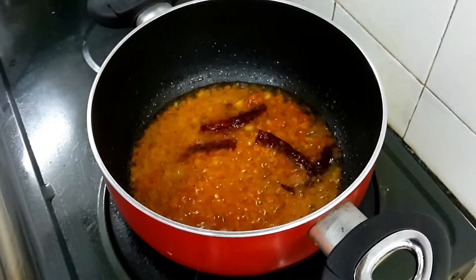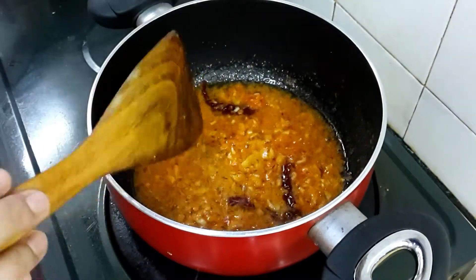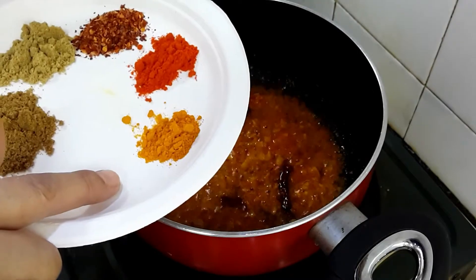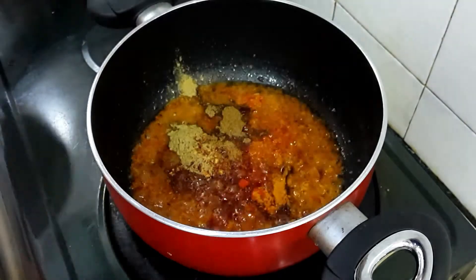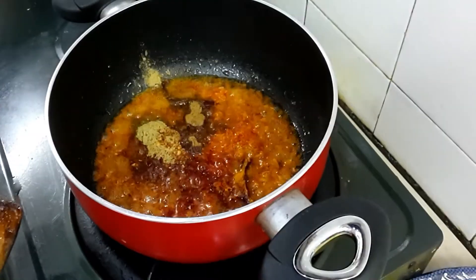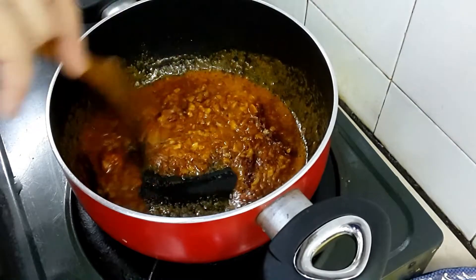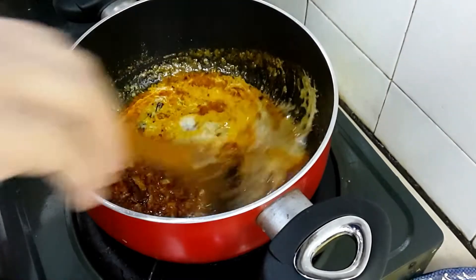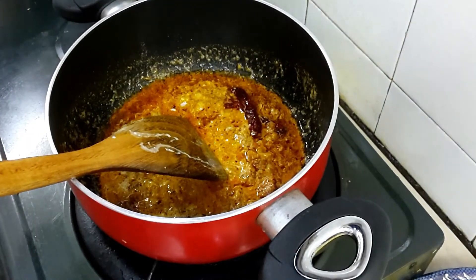Now I am going to add cashew nut paste. For the cashew nut paste, you need to soak cashew nuts in water and then grind into a paste. Before that, add spices: one teaspoon cumin powder, one teaspoon coriander powder, one teaspoon chili flakes, one teaspoon chili powder, and just a quarter teaspoon of turmeric — less turmeric because I don't want to change the palak color too much. Then add cashew nut paste and let everything cook together.